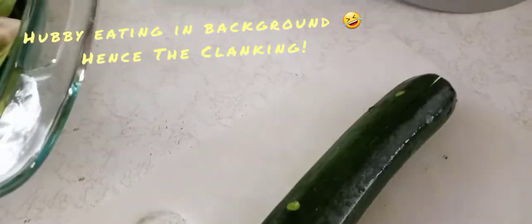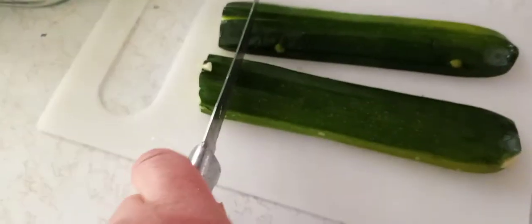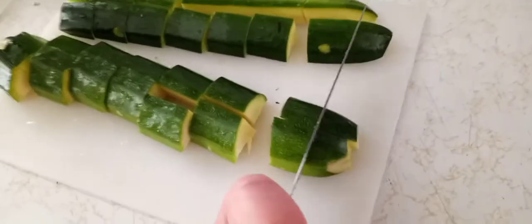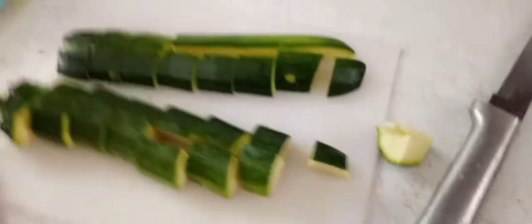You cut it lengthwise, then you flip them and cut them again lengthwise. Then once you get them long, you're gonna cut them across this way — just like that. Just like that, and voila, it's ready to go.